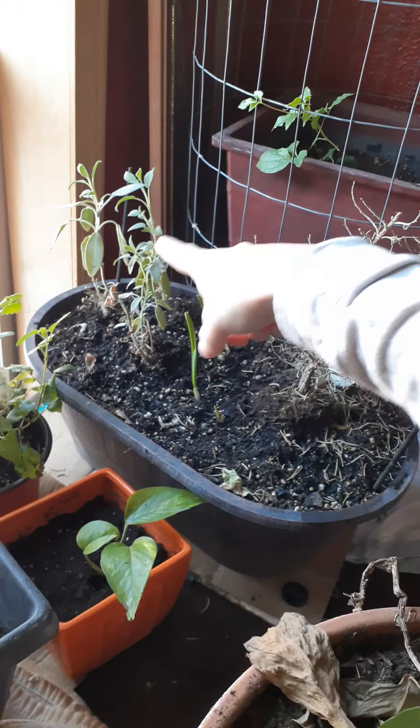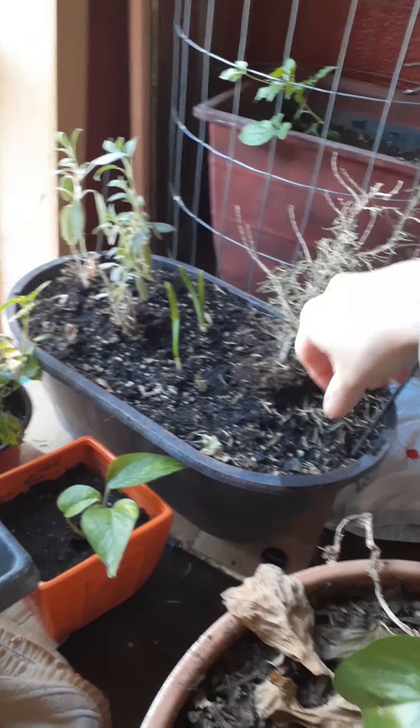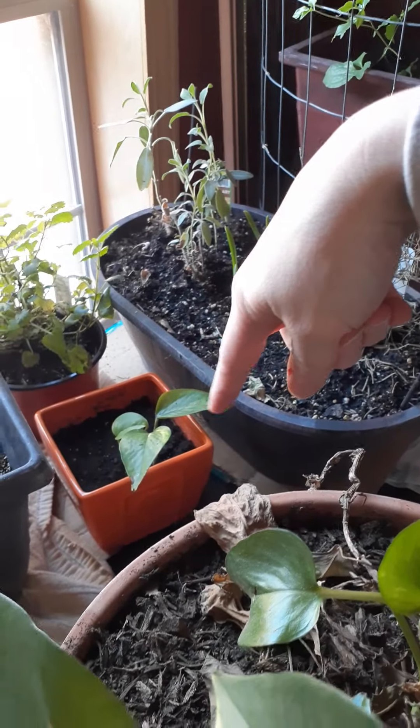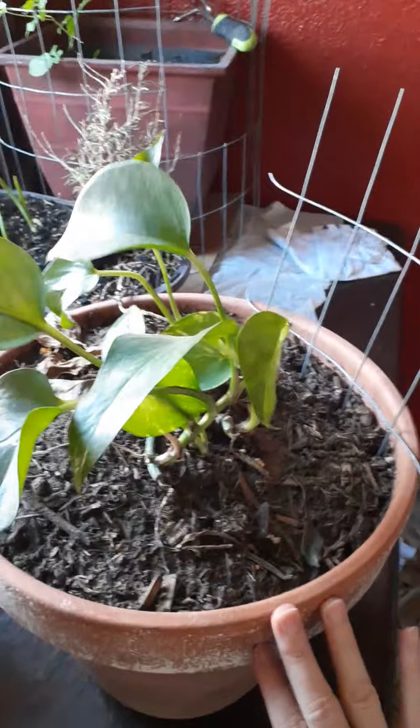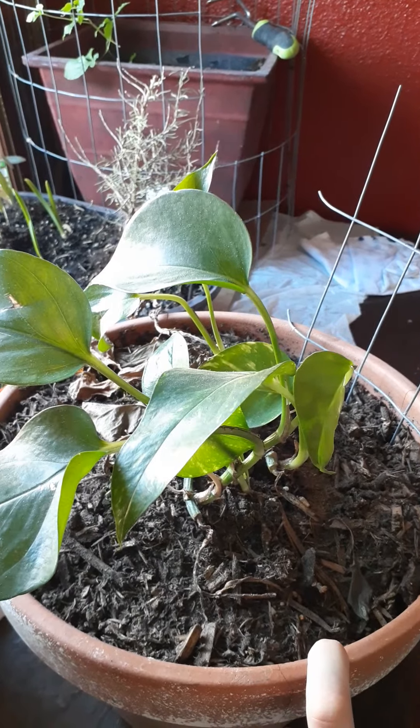I think that is basil, and then I have some garlics coming up here, which is freaking awesome. And that is a houseplant. I actually have to transplant this one into something smaller so I could use this pot for the tomatoes and cucumbers.